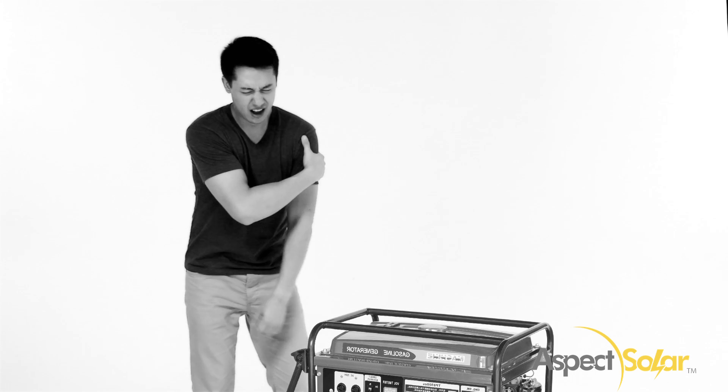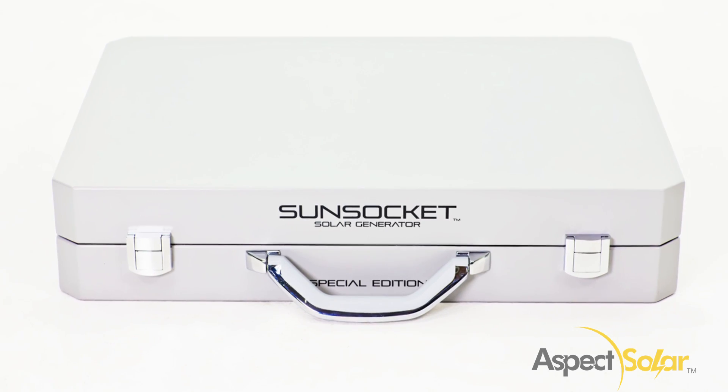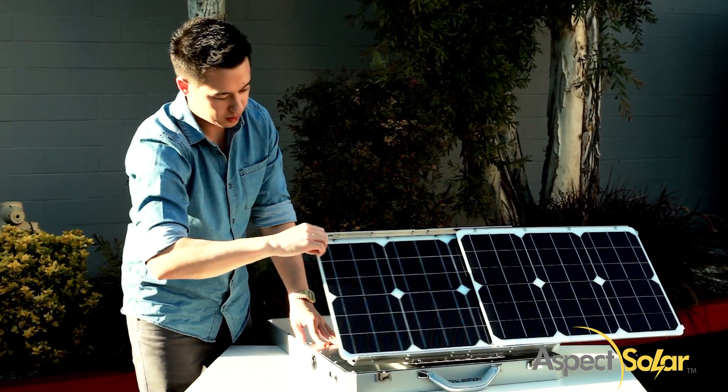Are you tired of lugging around heavy generators and wasting money on gasoline? Introducing the Sunsocket Solar Generator, a powerful and portable device that can fulfill all of your outdoor needs.